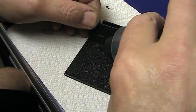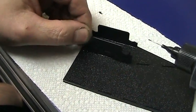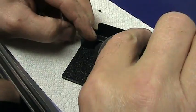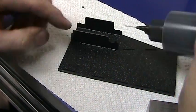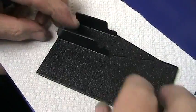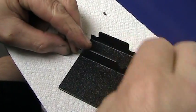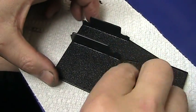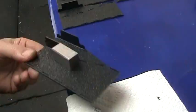Same thing with the next vertical — slide it in, get both sides with adhesive this time, give it a little squirm to get it to bite, put our block on to square it up, and that's it.